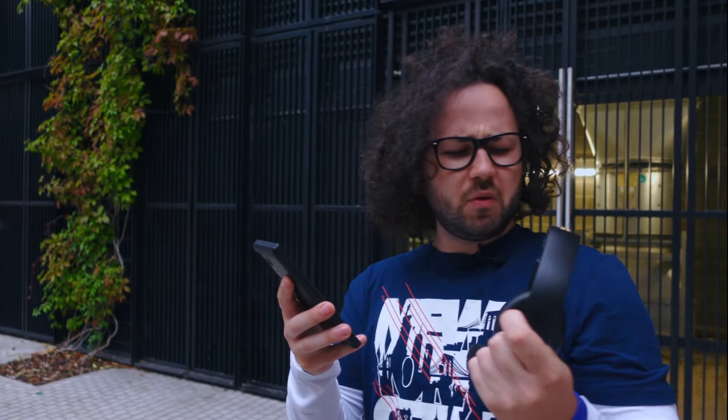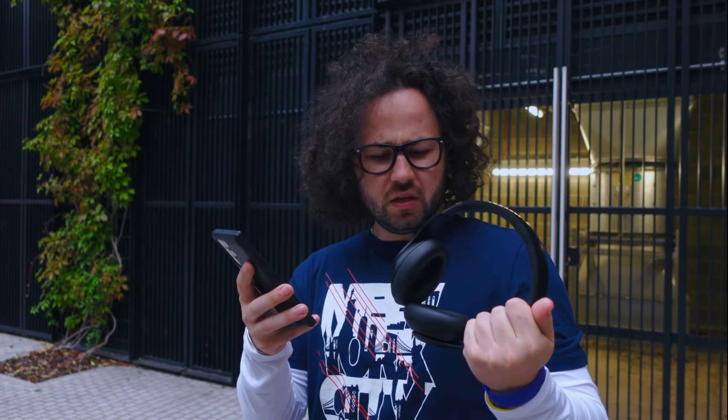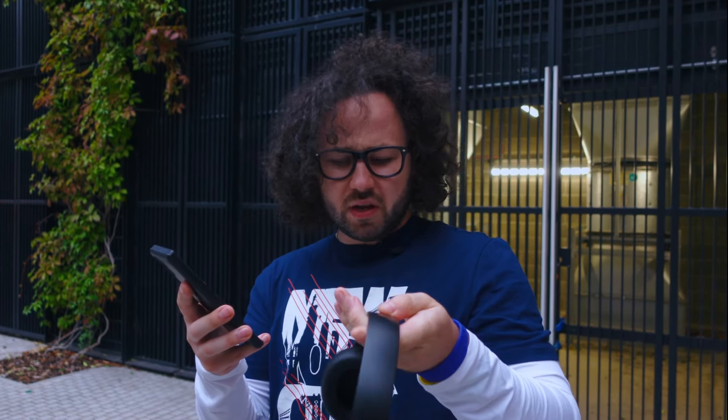These headphones seem way more clean and compact compared to the ones I had, and I can see there's way less branding.